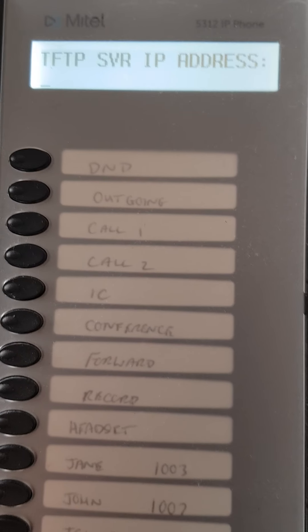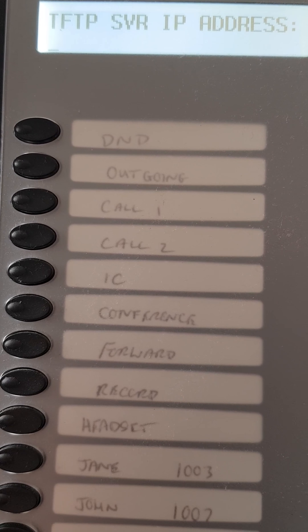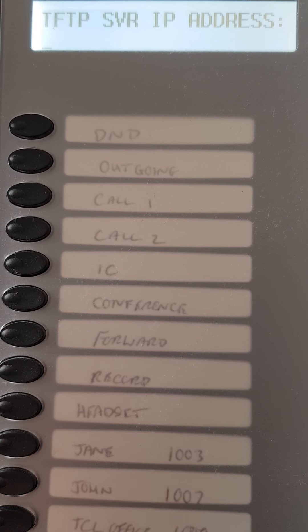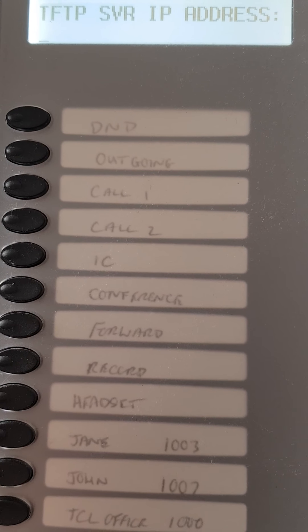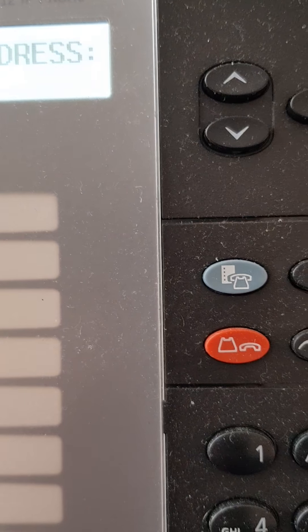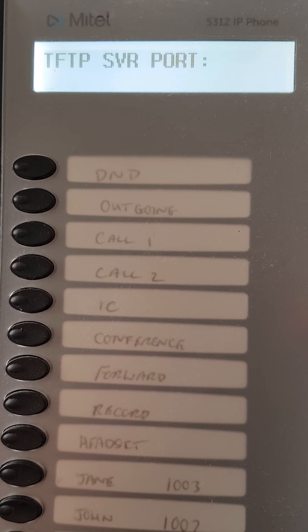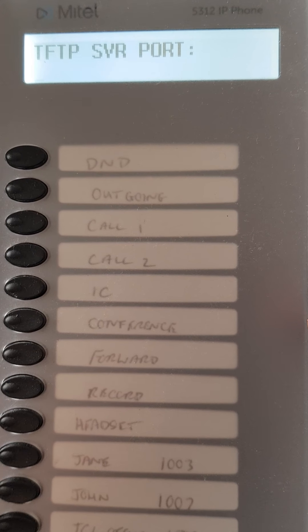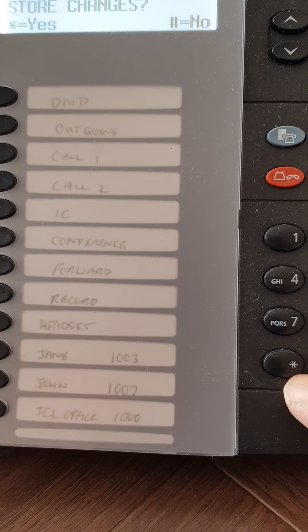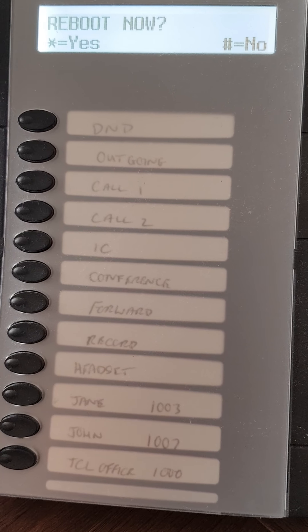After typing the ICP address and pressing scroll down, you'll be asked for a TFTP server address — this is the same address you just typed in, so you repeat it. Then scroll down past the TFTP server port — you don't need to enter anything else there. Keep pressing the down key to scroll through the remaining options until you reach 'save changes'. Press star to save. The phone now knows where the phone system is. Press star again to reboot.